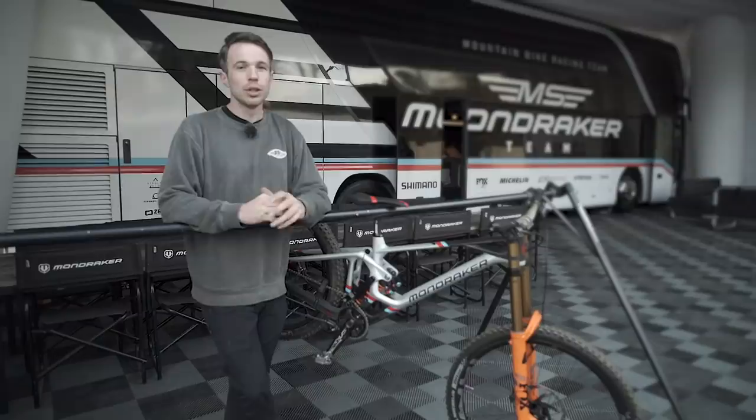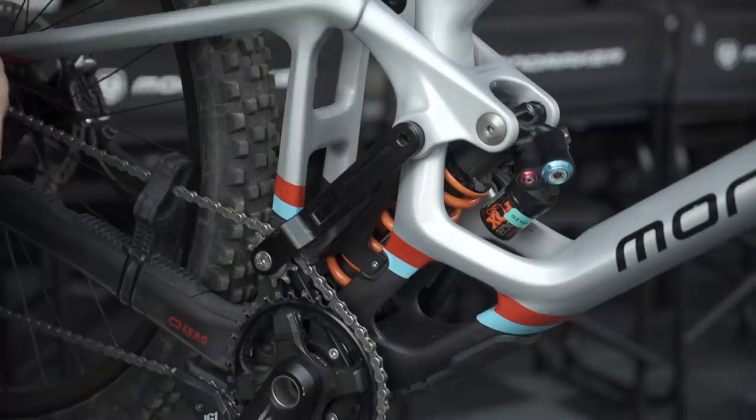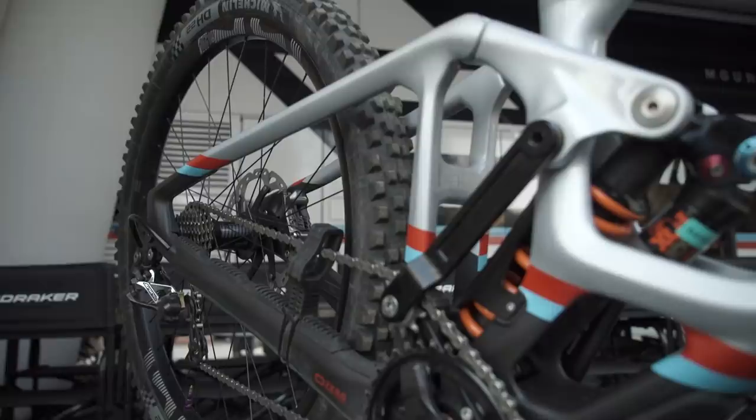We're here at the Mondraker pits with their Summum Downhill bike. This bike has a very recognizable front and rear triangle, which is very distinctive. You might notice it does have the bolt-on idler. Mondraker are very insistent this isn't something just done to keep up with the Joneses and has been incorporated into their system rather well. They're going to release all the information and data in due course, but at the moment it's pretty under wraps. It does look to have potentially non-stock links.